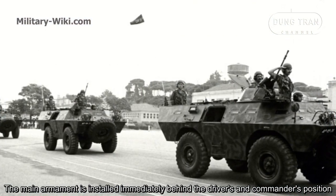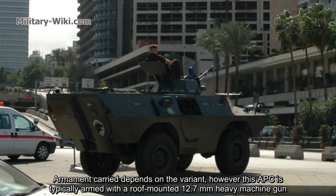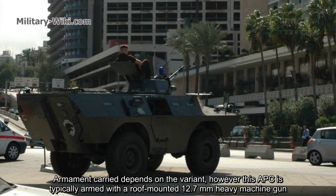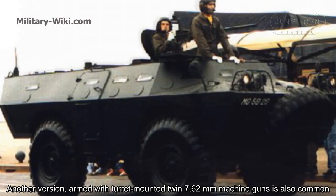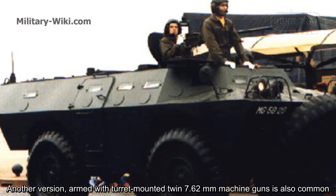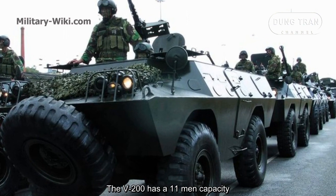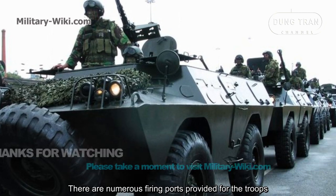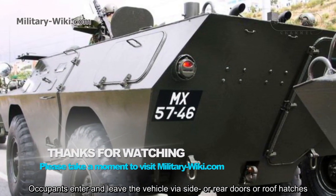The main armament is installed immediately behind the driver's and commander's position. Armament carried depends on the variant. However, this APC is typically armed with a roof-mounted 12.7mm heavy machine gun. Another version armed with a turret-mounted twin 7.62mm machine guns is also common. The V200 has an 11-man capacity, with numerous firing ports provided for the troops. Occupants enter and leave the vehicle via side doors, rear doors, or roof hatches.